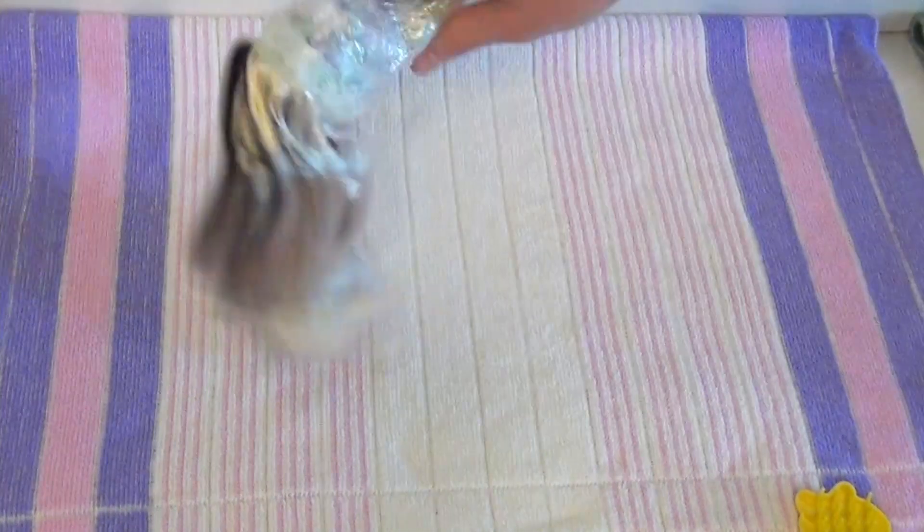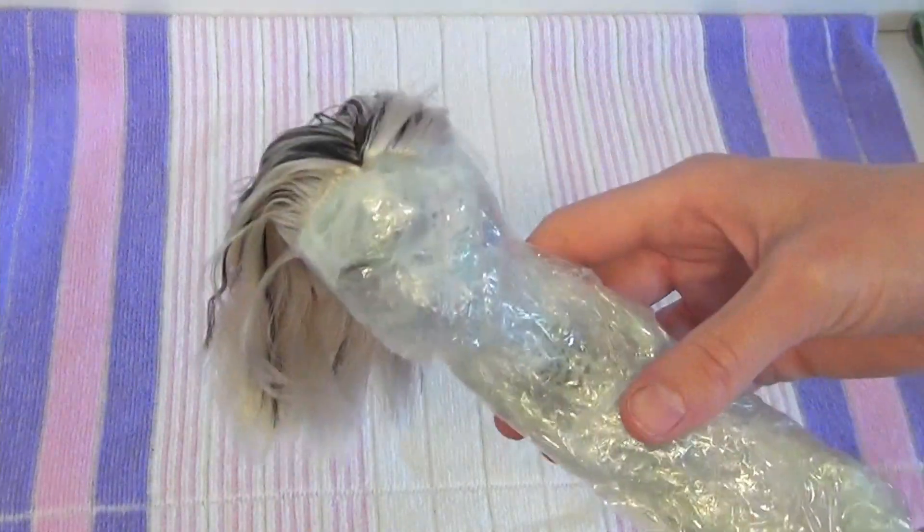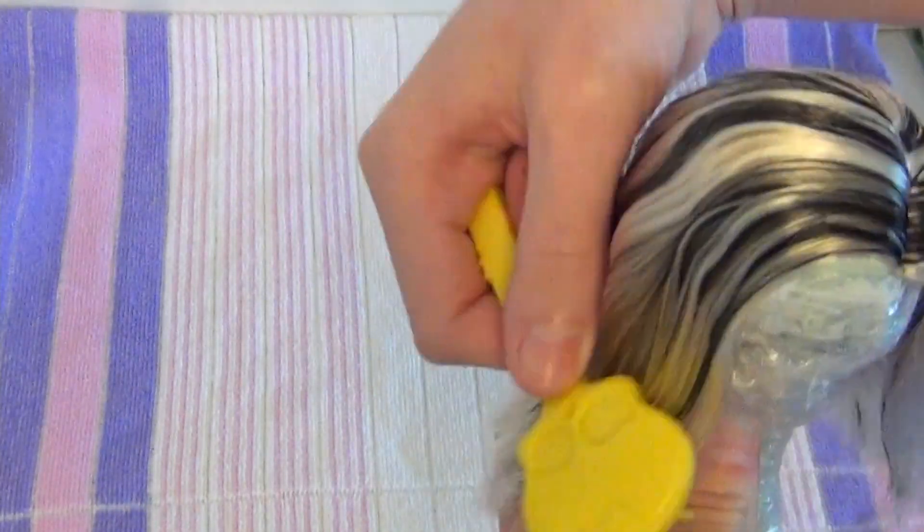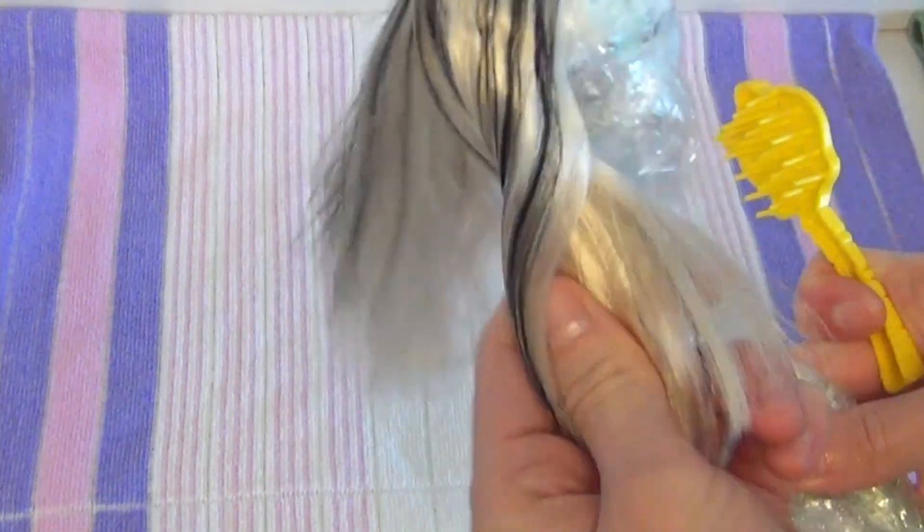The next day, her hair was dry and smooth and silky. I could have kept it straight, since Frankie tends to keep her hair straight most of the time, but I thought that would look kind of boring. So while I brushed through her hair again, I wanted to give her just a slight curl — a little bit of a wavy moment — so I decided to put her hair into some curlers.